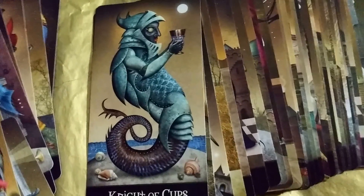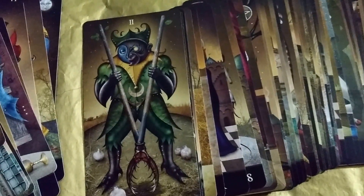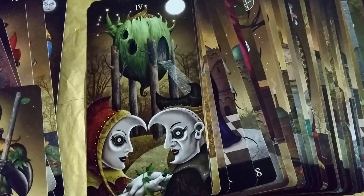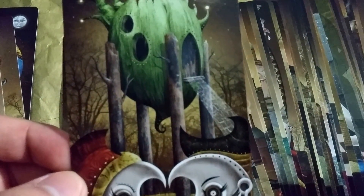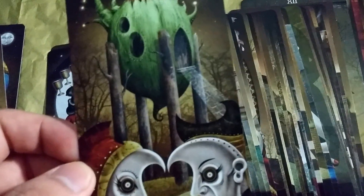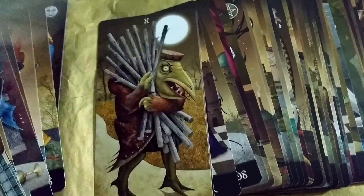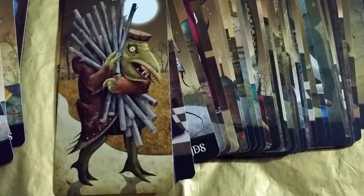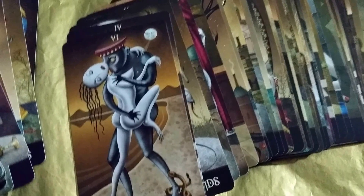Knight of Cups. Four of Wands — it looks like they made a home. Ten of Cups — they look happy. Ten of Wands — that looks kind of like the traditional meaning. The Lovers card.